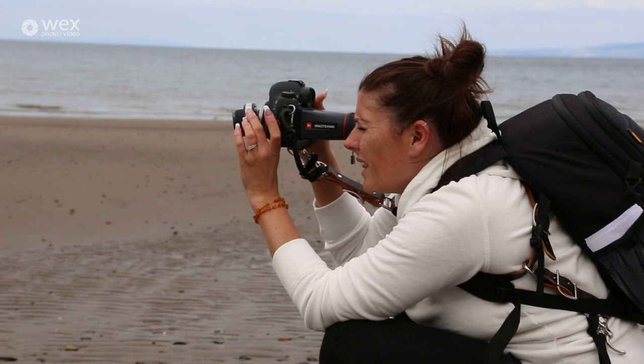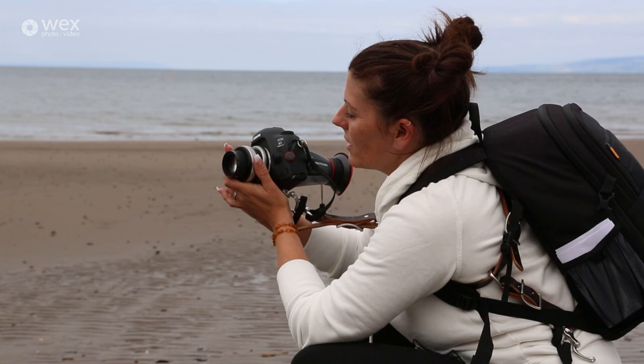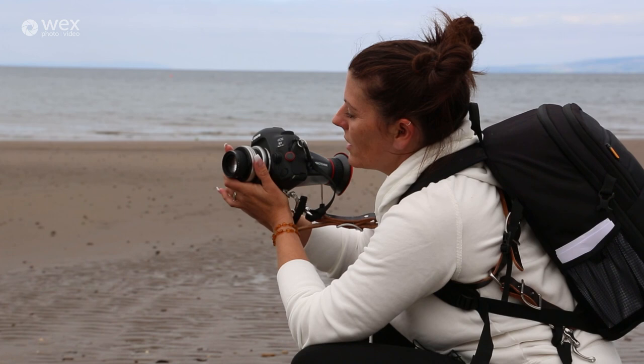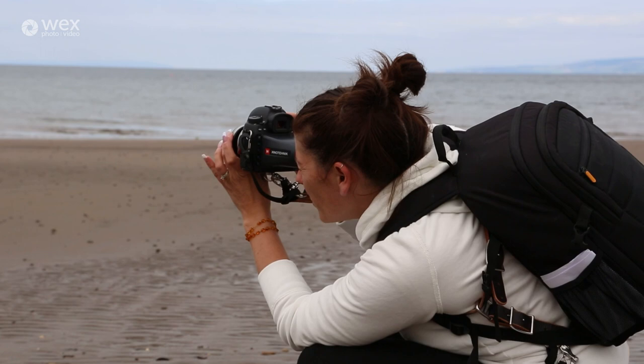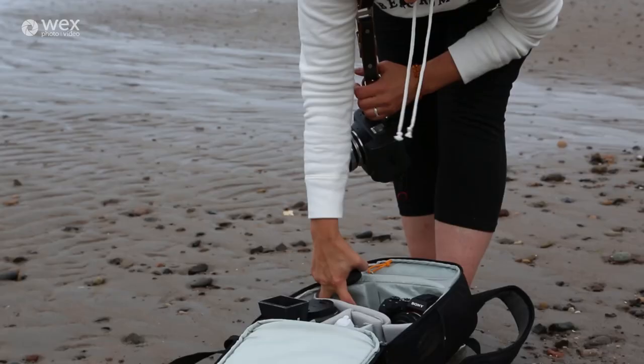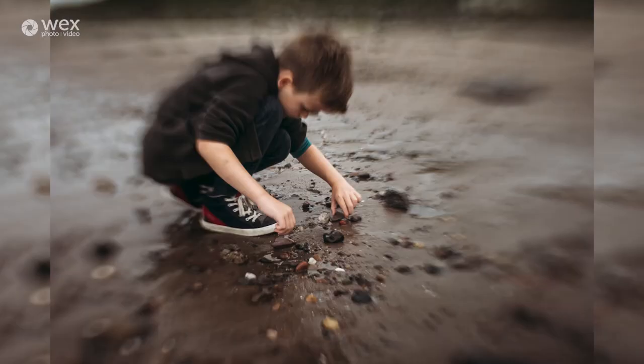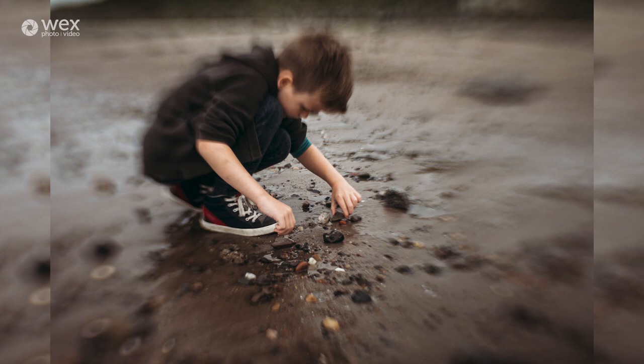Depending on where you move the optic inside the Composer Pro, your slice of focus will move. The Composer moves up, down, left, right, and in corners — so your focus can go all over. I've got the Sweet as well, which is actually really nice and has more of a bokeh effect around what you're shooting. But I fell in love with the Edge, so it's what I use 98% of the time.